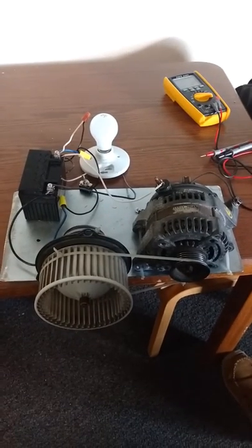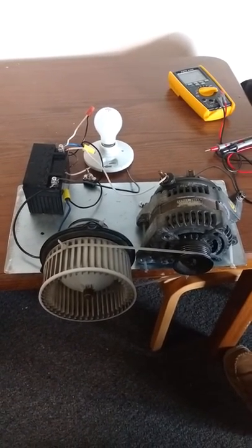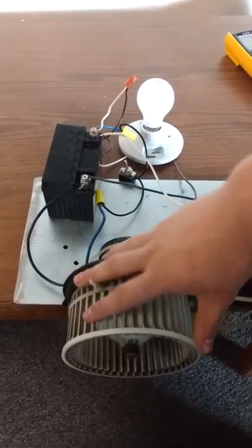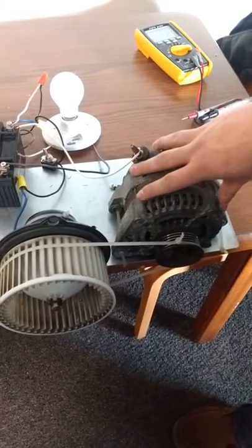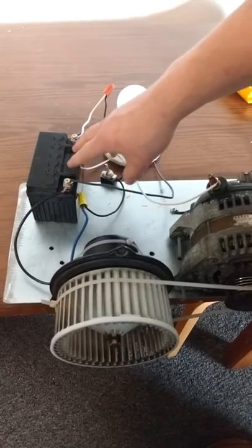What this is, is basically a self-power generating sort of unit circuit. How it works is, the light and this motor are going to draw power from this battery. But the thing is, this motor is going to spin and cause this alternator to generate power, which is going to return power back to the battery and recharge it.